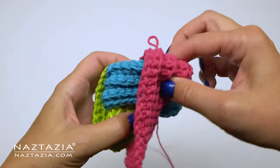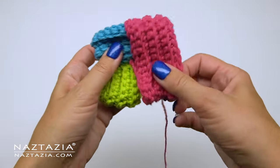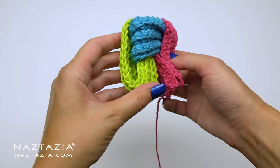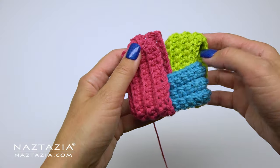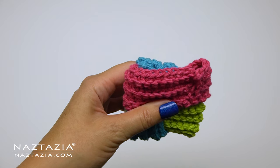We're going to introduce the next section of the dishcloth, which is pink, and we place it over the blue section. One part of the pink piece will go through part of the blue section. This pink section will only touch the sides of the green section, but it won't interlock in any way with the green piece. We'll connect the two shorter ends of the pink section at this time.